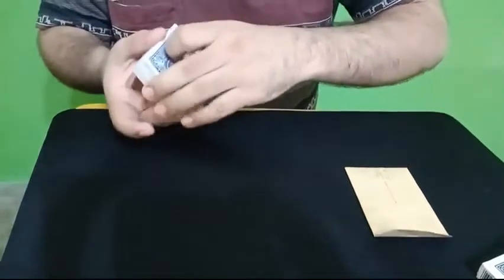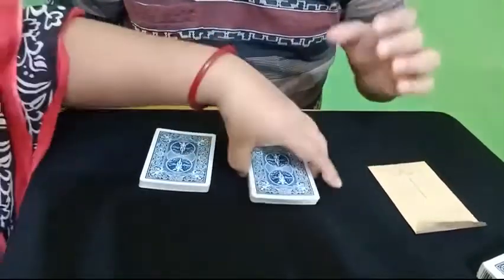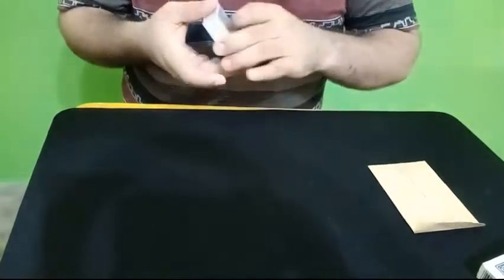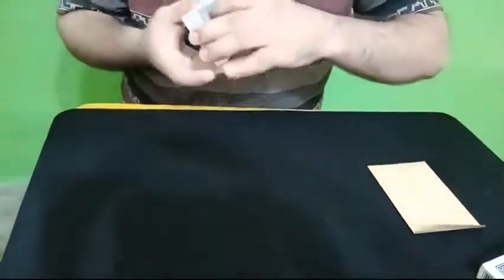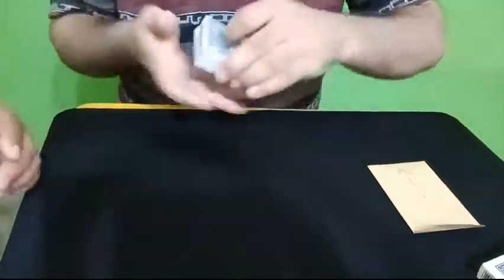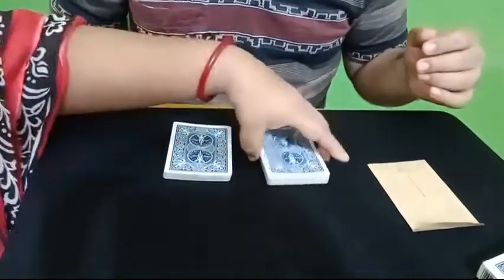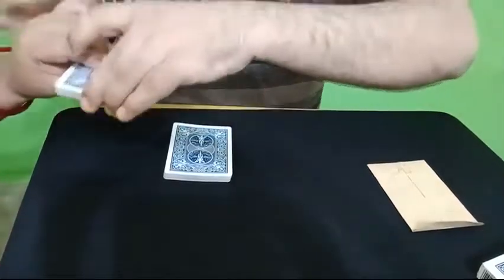All you must do is cut the deck. So you have cut the deck and the cards have been mixed. Now we need to mix the cards even more, and for that reason you cut off again anywhere.